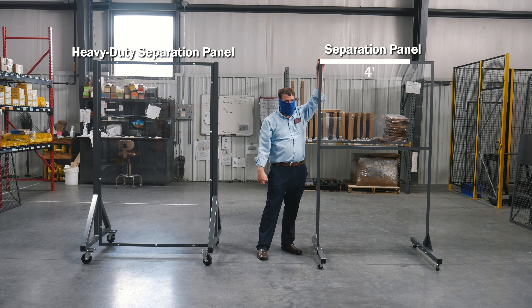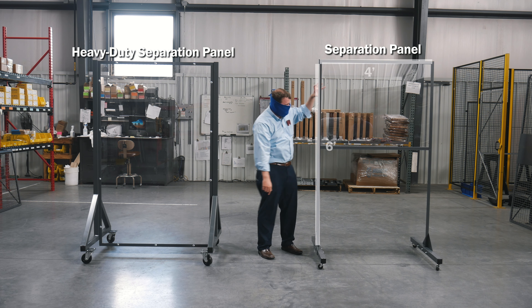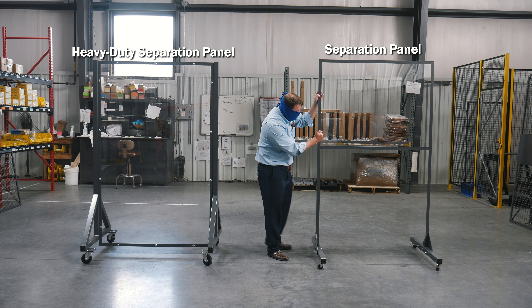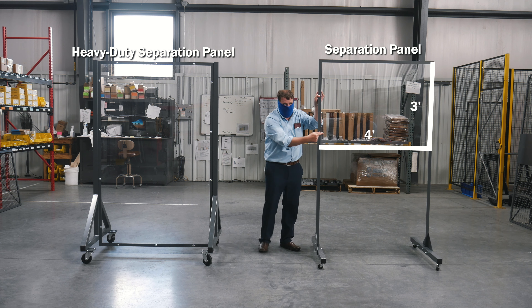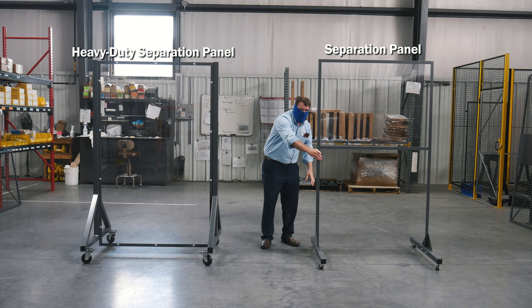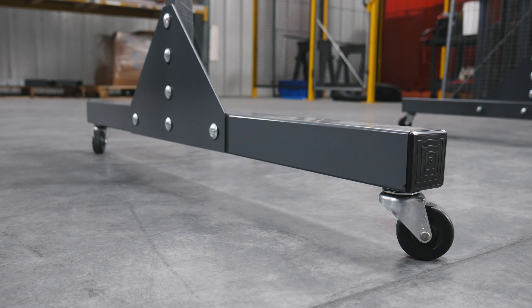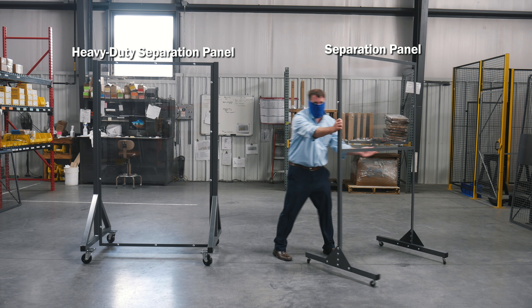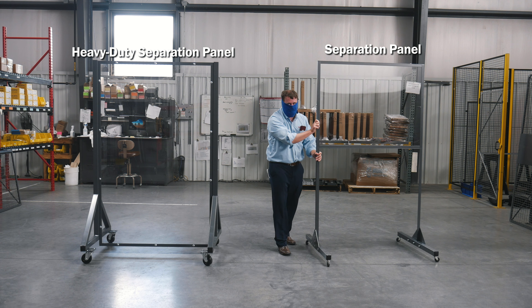It is four foot wide by six foot tall. The actual panel is a polycarbonate eighth-inch thick and it's a four foot wide by three foot tall panel that is mounted with angle frames and then has a three foot base down at the bottom with casters. What that allows you to do is move it from workstation to workstation around the shop as needed.